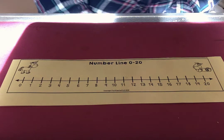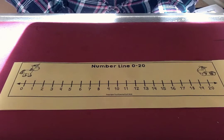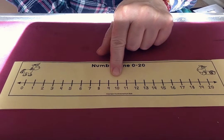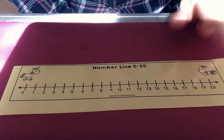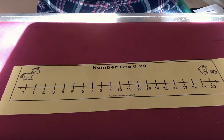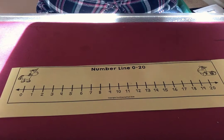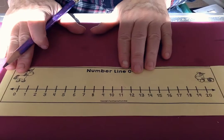Hi Kinders! You have a new number line you received this week. The last one I gave you went to the number 10, but this number line goes to the number 20. Let's count and say our numbers. It's important as you count to point to each number and make sure you know the name and what it looks like.